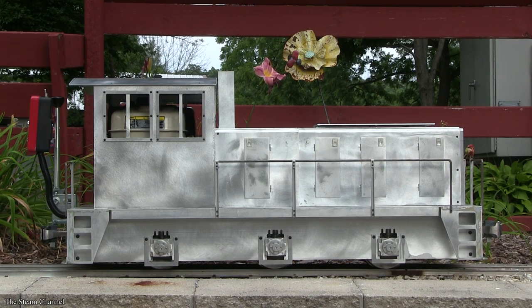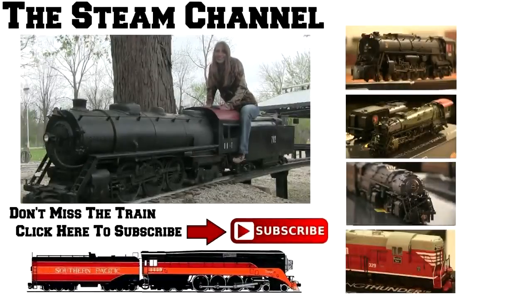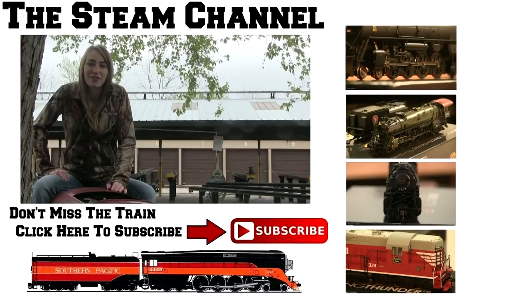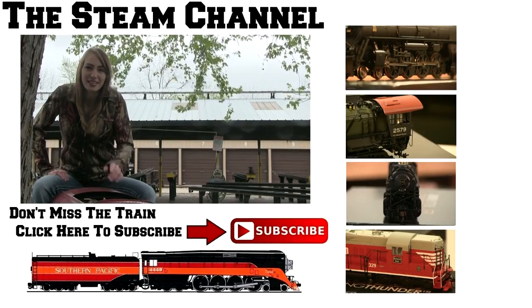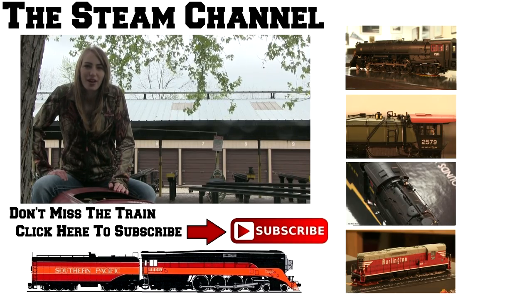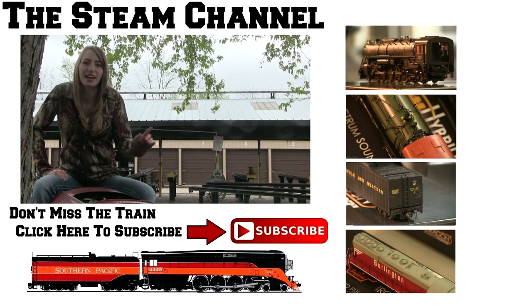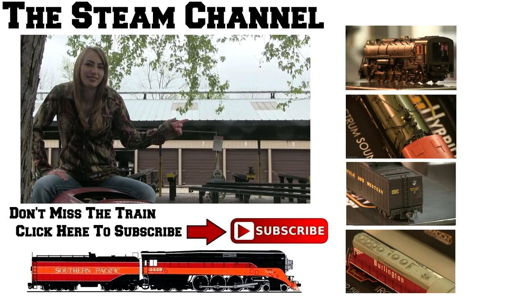The diesel's list price is currently $43.50. If you'd like to add a Titan Junior to your fleet, I'll place a link to Titan Trains in the video description below. Thank you for watching the Steam Channel. If you enjoy our videos, don't forget to hit that subscribe button and like us on Facebook for daily steam photos and videos. Why not keep the water boiling? Catch another Iron Horse in 1080p HD by clicking on the video preview to your right. Thanks for watching.